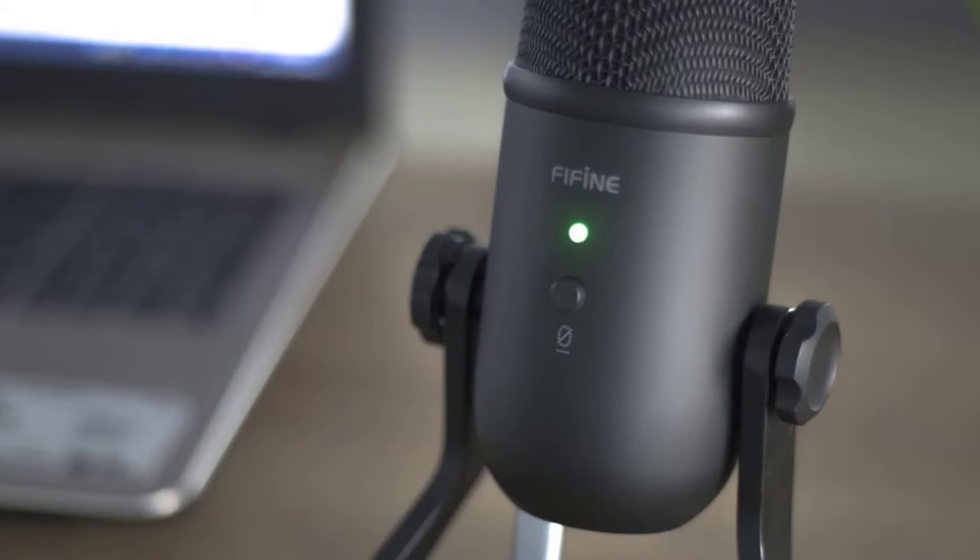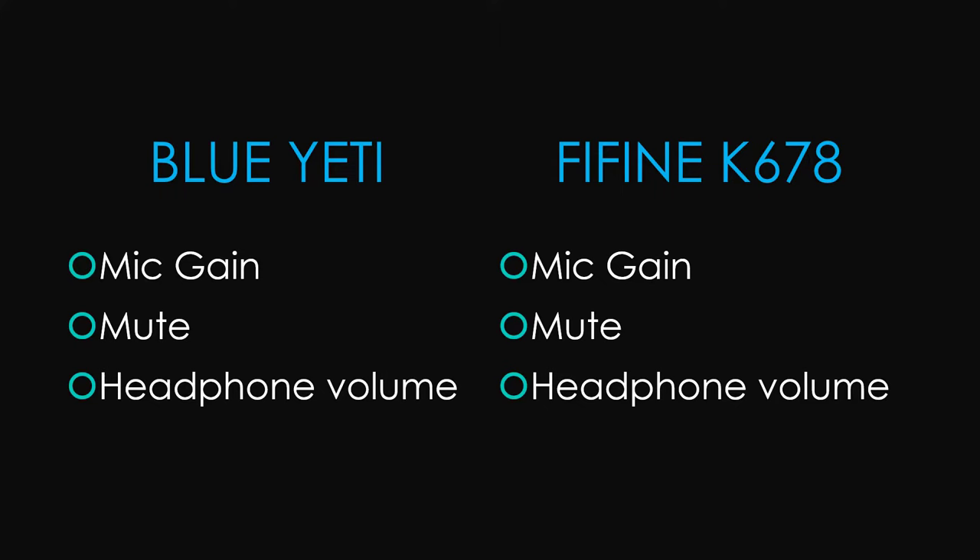On this side where I'm speaking from, there is a mute button. As I've learned the hard way, the Fifine logo is here, and that's the side that should be facing you when you're recording. I did a whole review earlier where I wasn't paying attention to that and recorded from the other side, so it didn't sound very good. So, as I mentioned, there is a mic gain control, a mute button, and headphone volume control on both of these mics — they are very similar to one another in that regard.